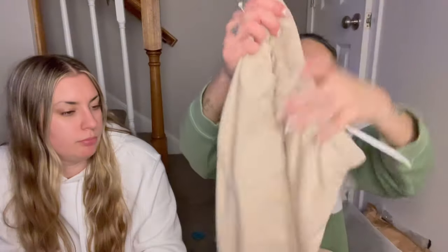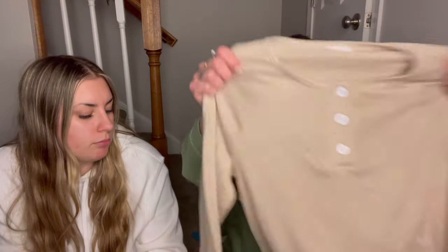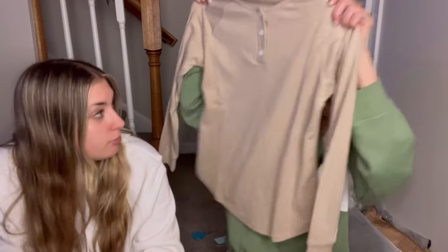There are no pockets in the back. The tag says 90% polyester, 10% spandex. Wash dark colors separately. Washing instructions: do not bleach, iron on low heat, tumble dry low, machine wash 30 degrees Celsius — I don't know what that is in Fahrenheit because I use Fahrenheit. So there's one outfit — I'm going to try that on after. We're going to try all this stuff on after because it's just easier that way.